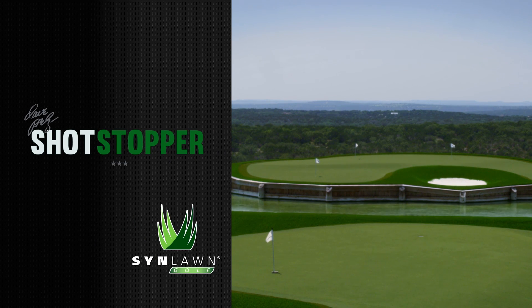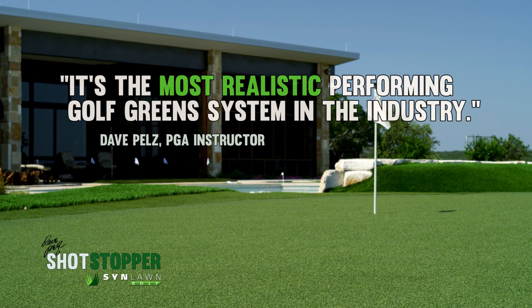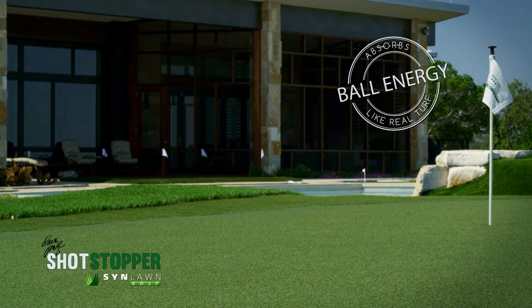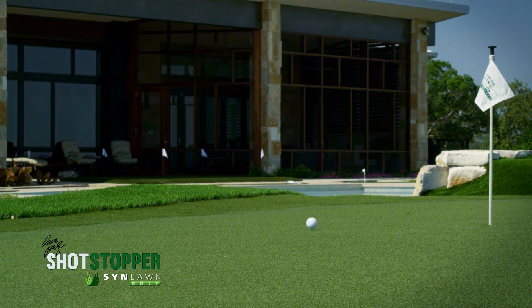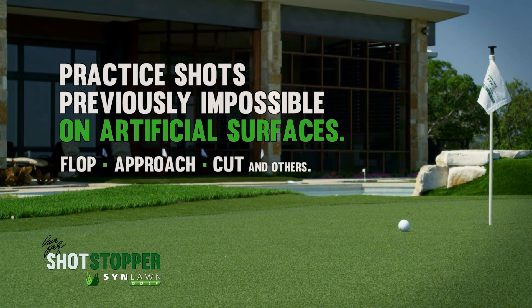Sinlon's new Dave Pell's Shotstopper performs like real grass. The Shotstopper is the most realistic performing golf green system in the industry. It's designed to absorb the energy of the ball like real grass and allows you to practice shots previously impossible on artificial surfaces like a flop, an approach, a cut, and others.